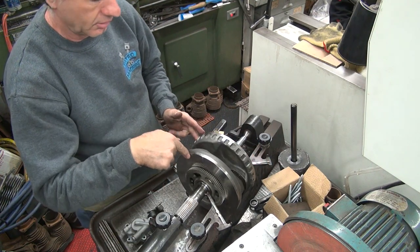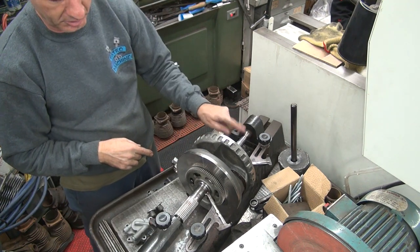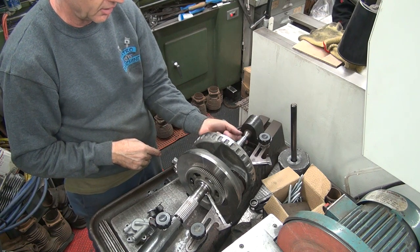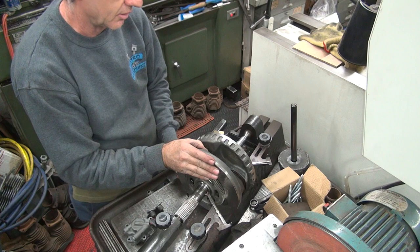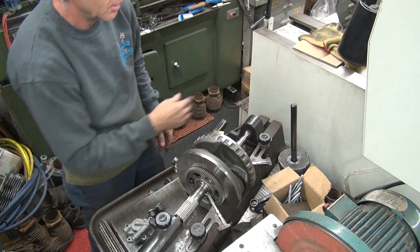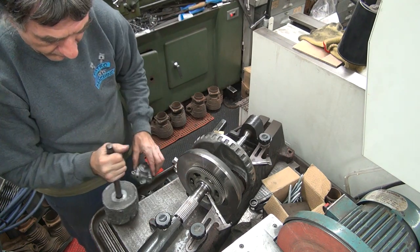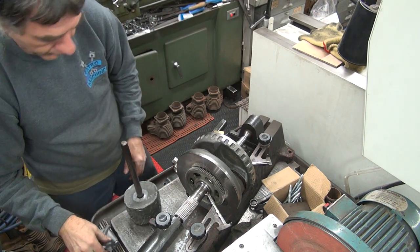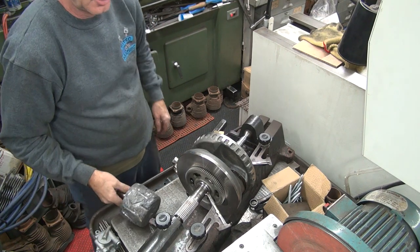So it needs to go down while I'm holding this flywheel. We don't want to beat on this side because that's the weak side. And the upward pressure right now is right on the edge of that weak side, because it's going to want to go up when I hit on this. I've got a little hammer here — just a little 20-pound lead.